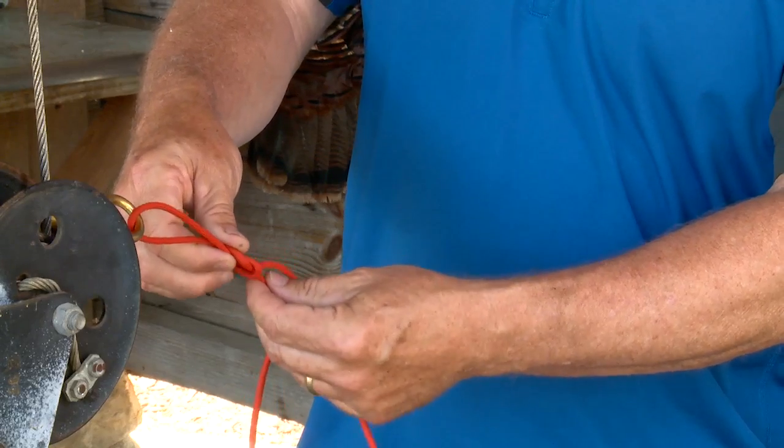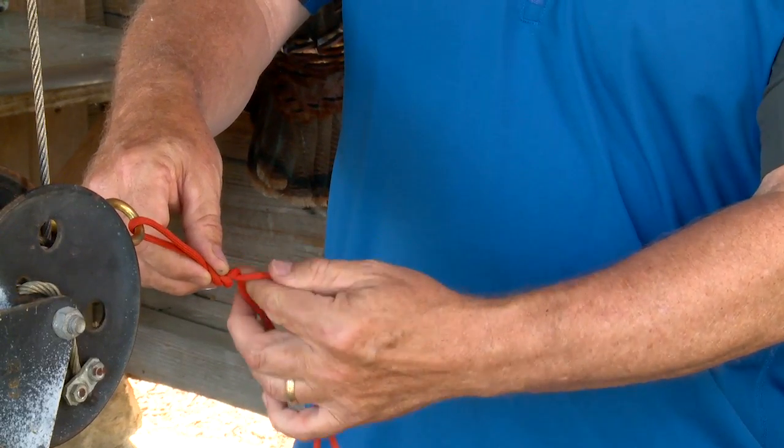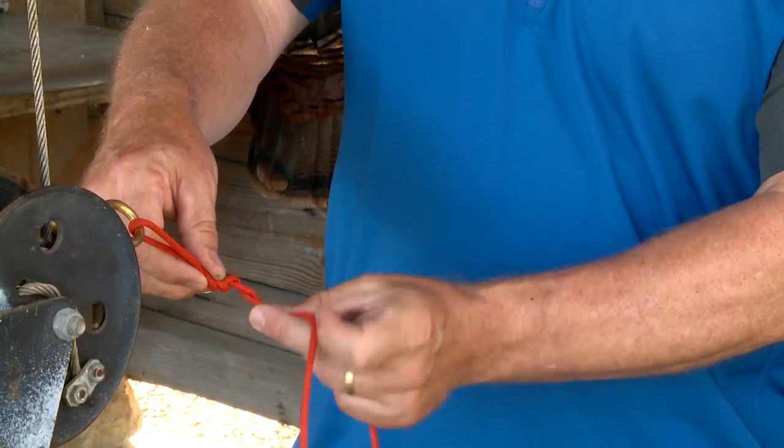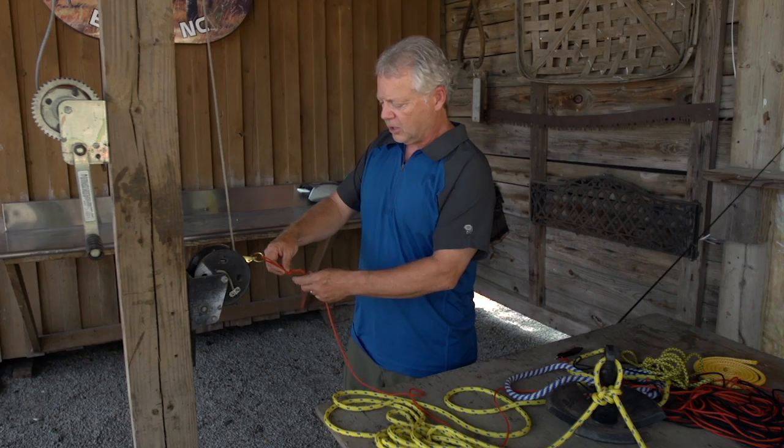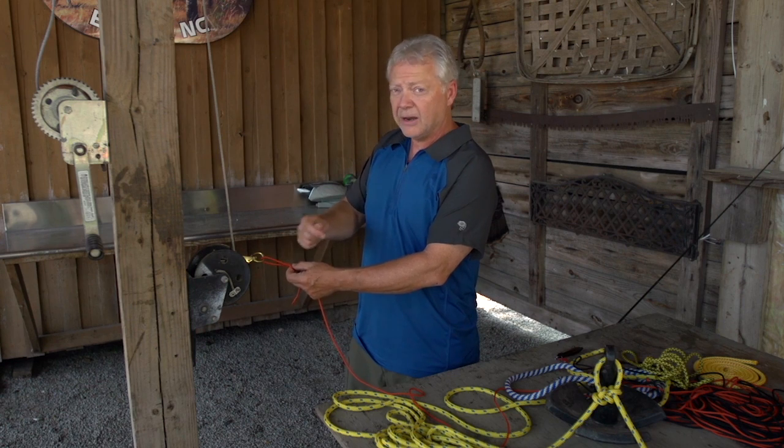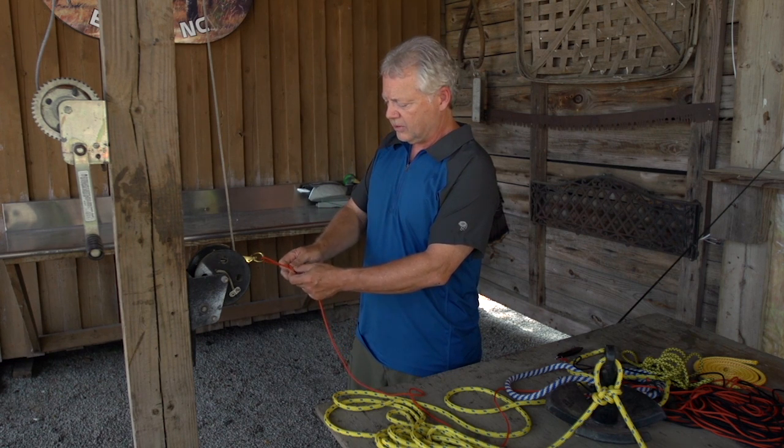Now we're going to wrap this knot three times with the tag end of the line, and that's where a lot of the strength from the Rapala knot comes from, because you've got three wraps in front of the overhand knot running back to your rod.